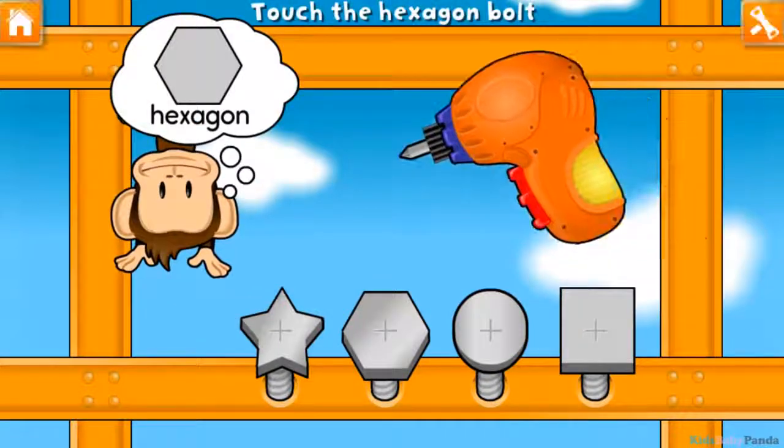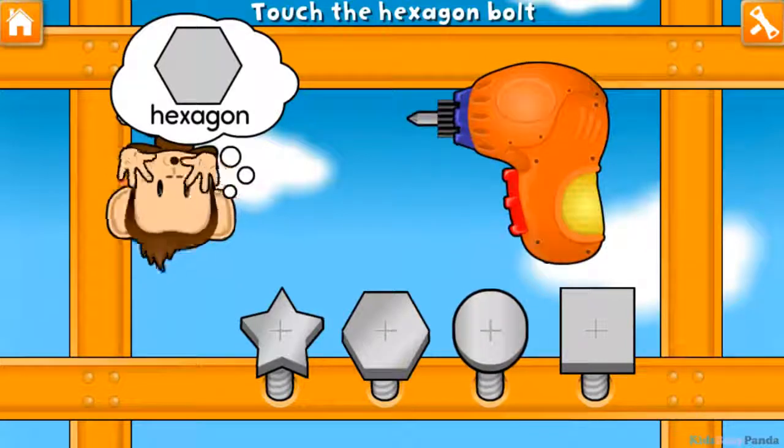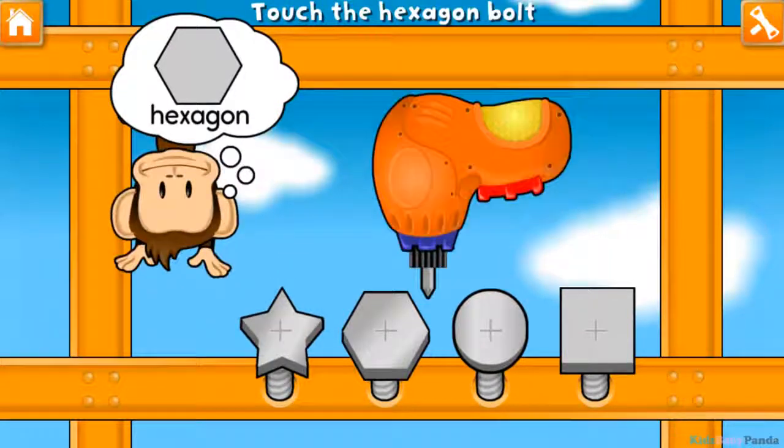Use your finger to tighten the hexagon bolt. Square! Circle! Star! Hexagon!